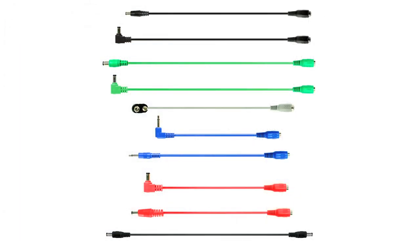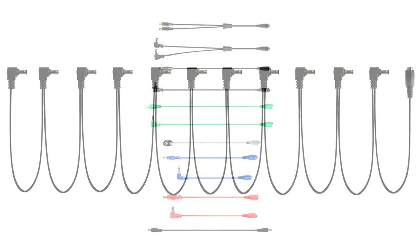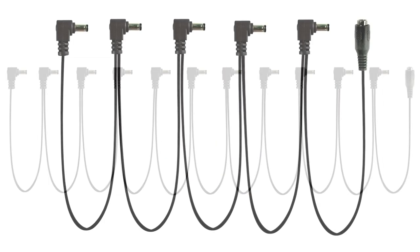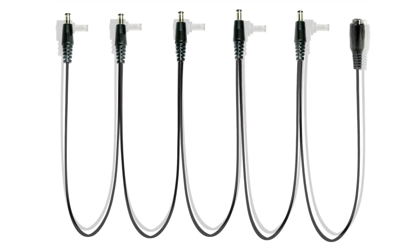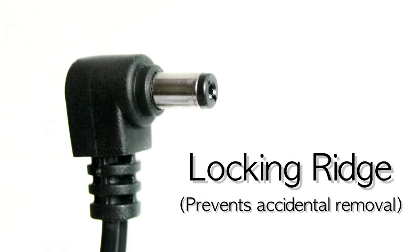The Powerall system offers more cable configurations and accessories than any other power supply. We offer a variety of daisy chain configurations and jumper cables to power pedals with different plug types than the standard barrel connector. Our male barrel plugs use spring-loaded clips to assure a tight connection, and our daisy chain plugs have a locking ridge to prevent accidental removal from the pedal.